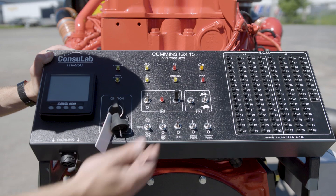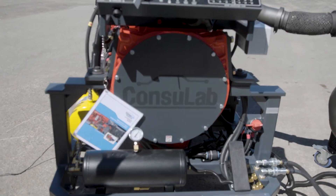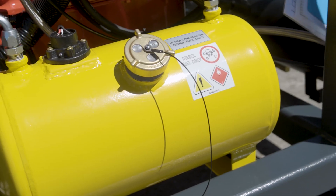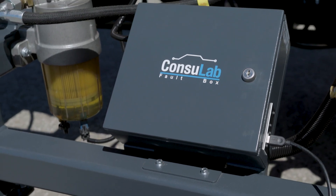We've got controls for regeneration, brake pedal, and clutch pedal. We have our gas pedal down here, and we have taken all the components off of the vehicle and made them easily accessible and teachable for you. We've created our own small fuel cell, and we've added a fault box, but everything else is from the truck.